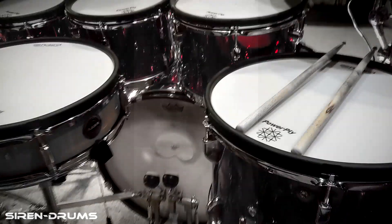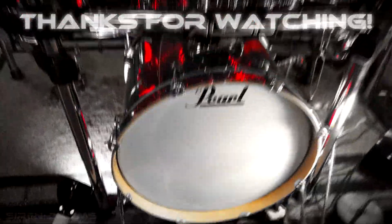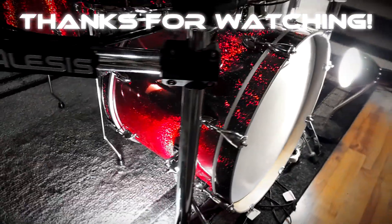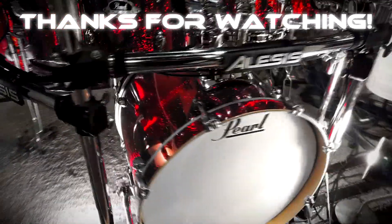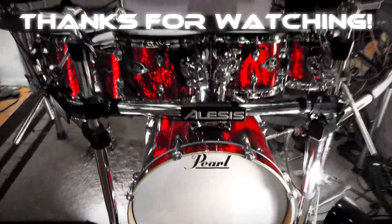What do I think about this trigger? I think it's probably the best bass drum trigger for a conversion that you can buy. For the price — it's under 100 bucks — it performs great, it feels great, and it's super quiet, which at the end of the day matters a lot for e-drums. I highly recommend this if you're looking for a bass drum trigger; I don't think there's a better one for your money.